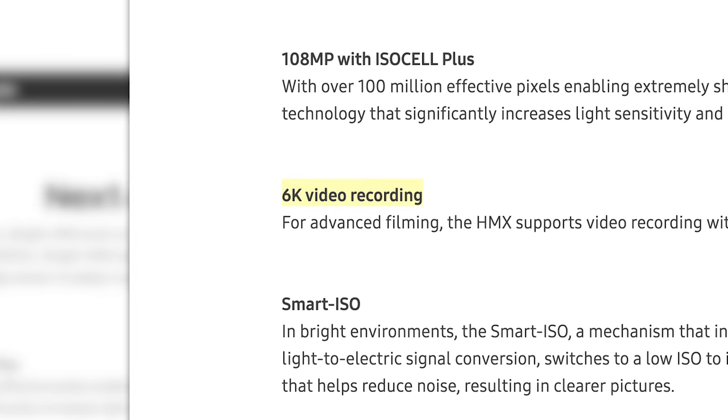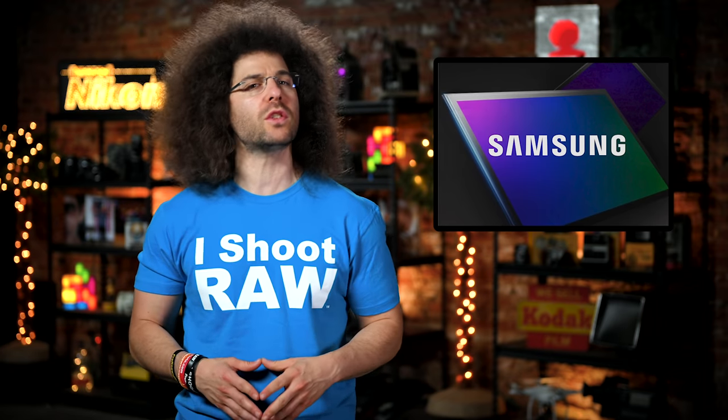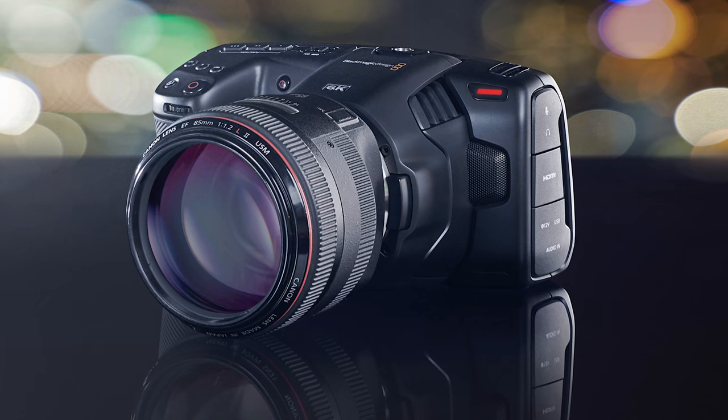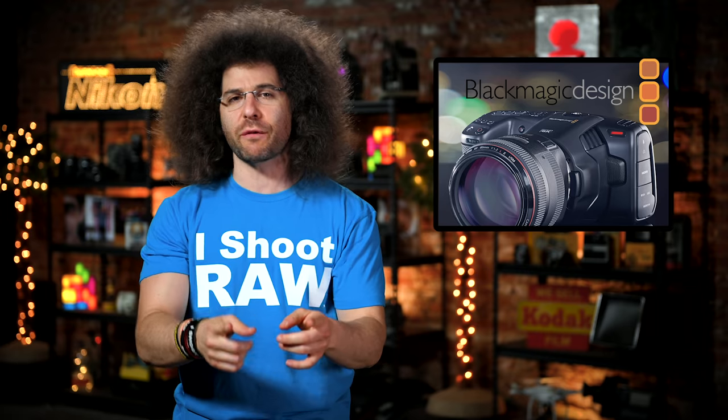It even allows you to shoot 6K video at up to 30 frames a second without a crop or loss of field of view. Speaking of things that shoot 6K, Blackmagic has released their latest Pocket Cinema Camera that uses a bigger sensor and Canon EF mount — though in my opinion, it should have used an RF mount because that's the future.